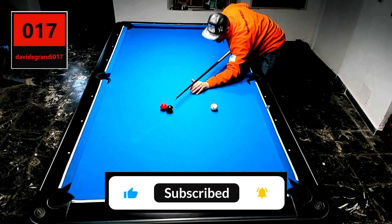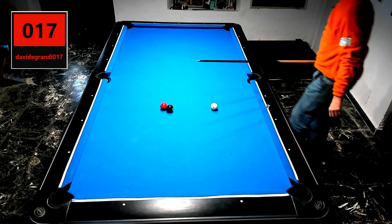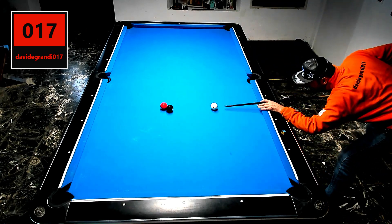Hit as if you wanted to lean on the red ball. Measure the direction of the black ball before shooting. Give an effect to the right at approximately 5 o'clock.